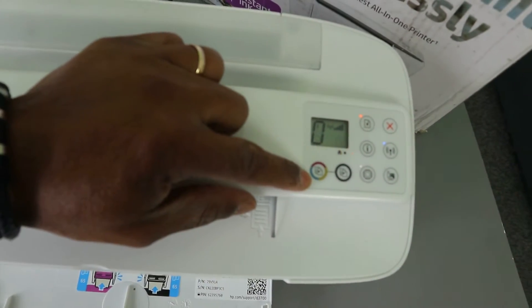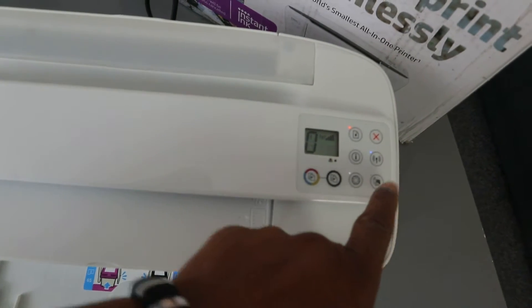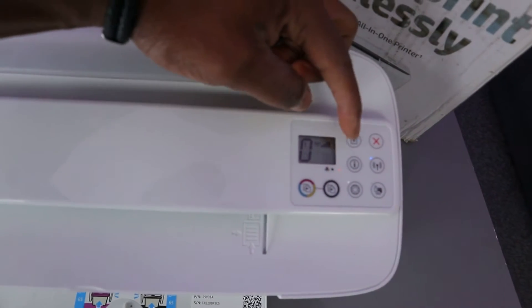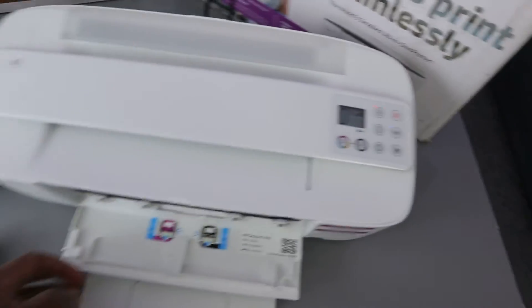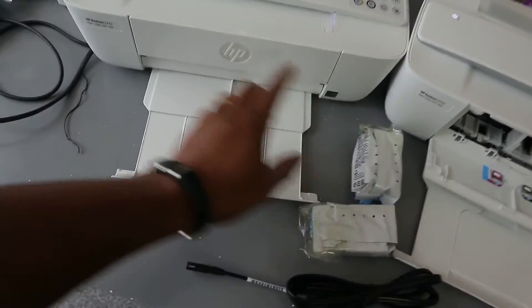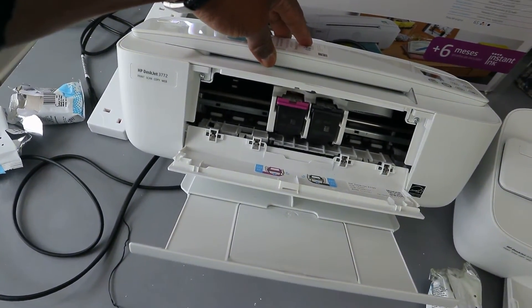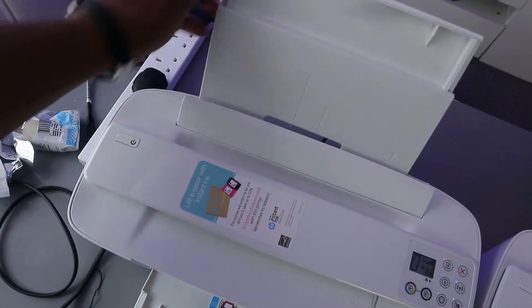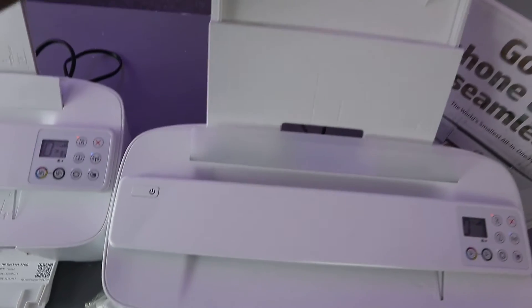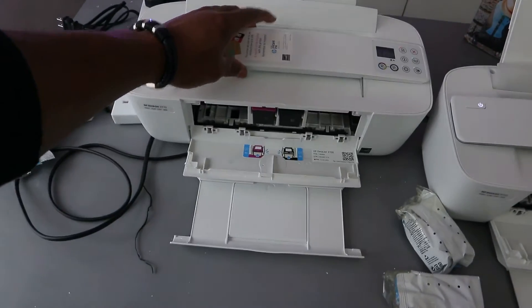With this printer you can see the LCD screen. This button is for you to copy color, this is for copying black, this is the web button, the Wi-Fi button, information button, resume, and cancel. And here you can see the ink cartridges and the rear paper feed.